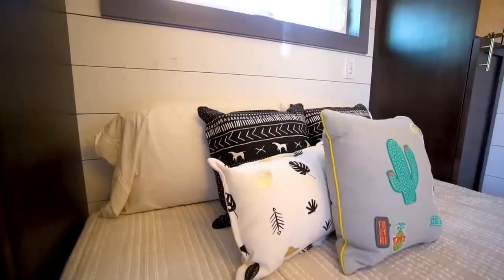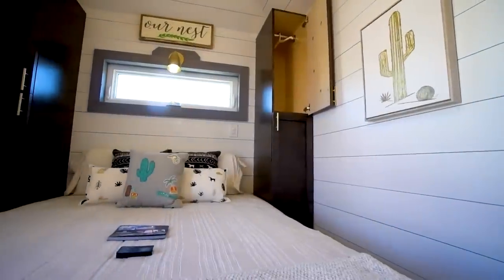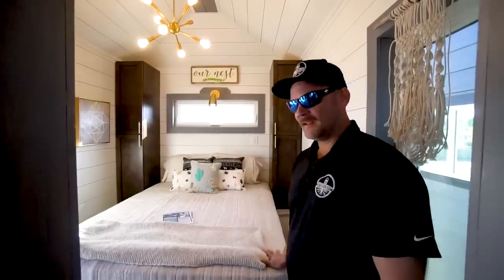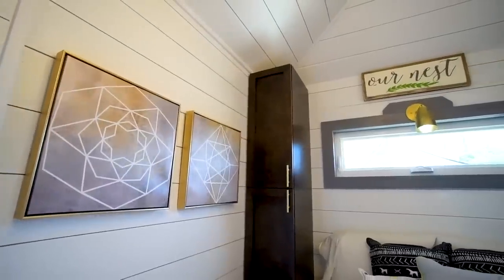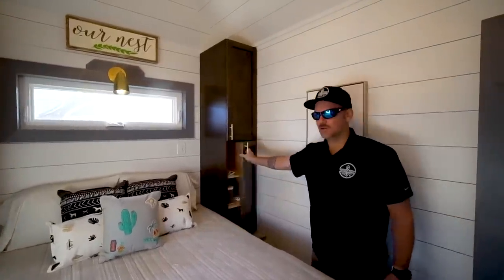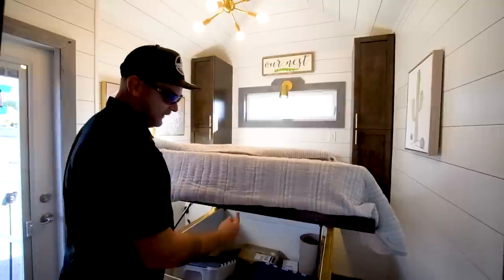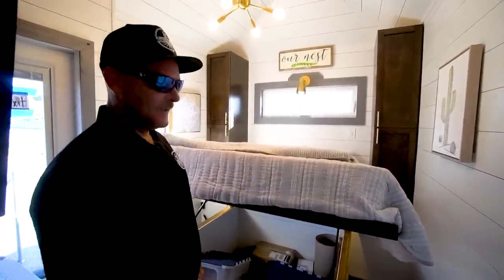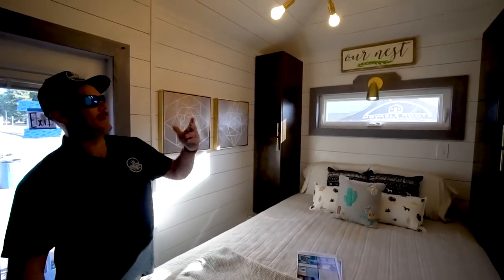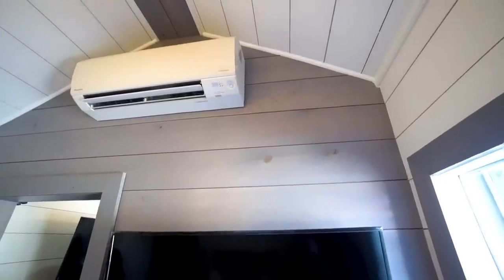As we come into the bedroom, we really wanted to make sure we addressed the demographic that needed a main floor master bedroom. We've got a two-foot extension off the back of the trailer that was engineered to give us some extra room. This is a queen-size bed with storage on either side, hanging storage up top, and additional shoe and clothing storage. We also have LED lighting to give that ambiance feel, and storage underneath the bed with hinged settings. We have custom-made accent lighting from a local supplier in Melbourne, Florida, and the other Daikin head is in this unit as well.